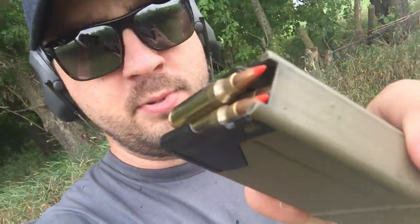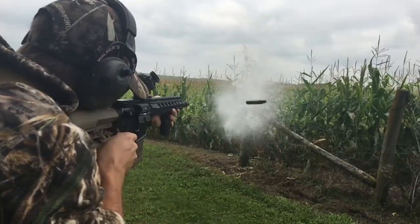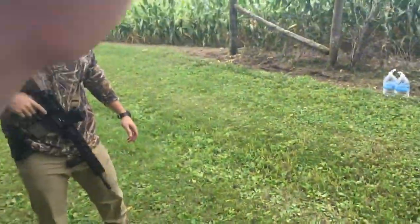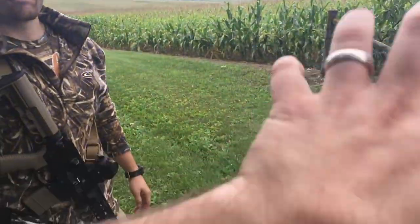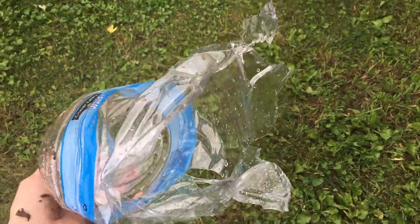Next shot — some 50-grain V-Max. This is popular varmint stuff, just a ballistic tip, and it's known to expand really quickly. It does a good job at close ranges like this, so we'll see how it does. Whenever you're ready. Oh yeah, I got really wet! It literally rocketed onto me — it went that way. The expansion is a lot of times in the front of the jug instead of the rear — I bet that's what happened.